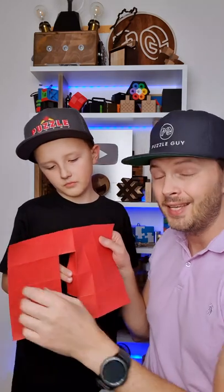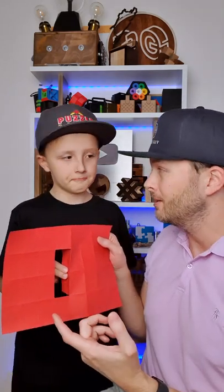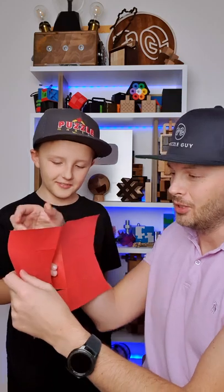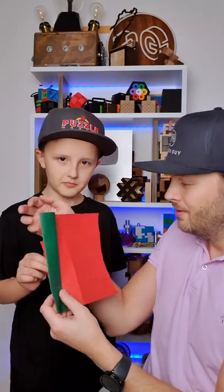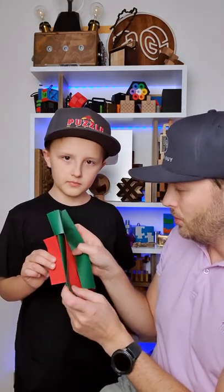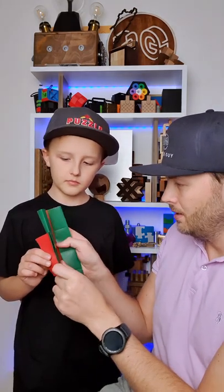And now what I'm going to do is turn it inside out. Do you believe it's possible? It's impossible. But it is possible. So what I'm going to do — I'm going to fold the left part, then I'm going to fold the right part all the way to the middle, like this.